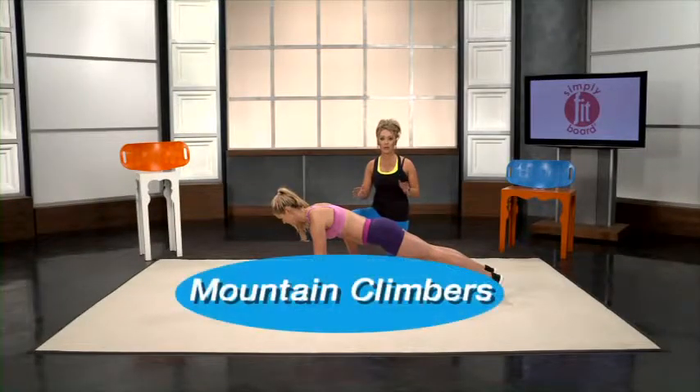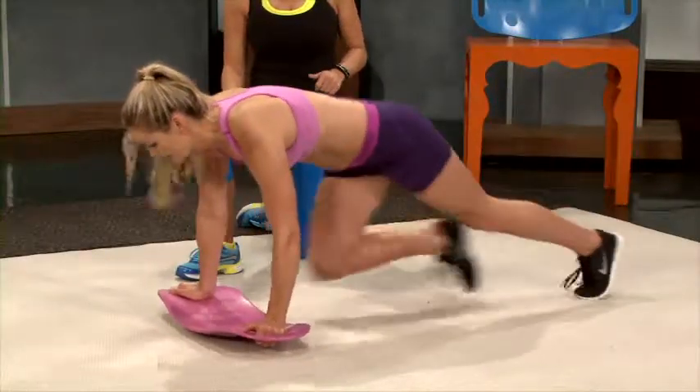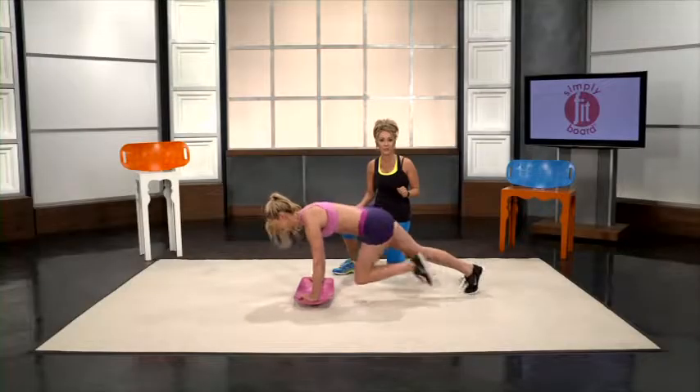We're going to demonstrate mountain climbers. Start in the basic plank position and then basically start to run. Pull in those lower abs as you're doing the mountain climbers. You can go as fast or as slow as you'd like.